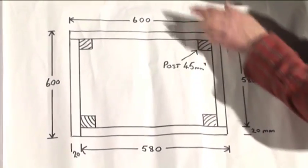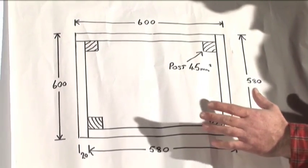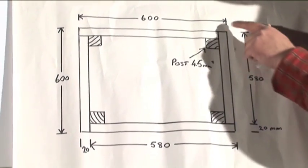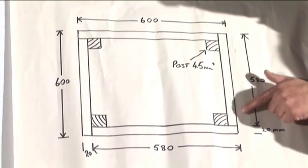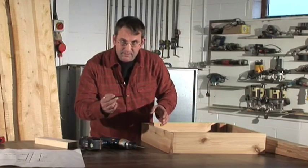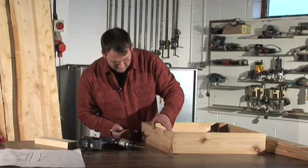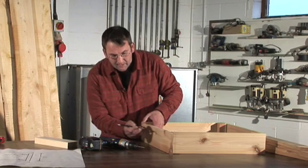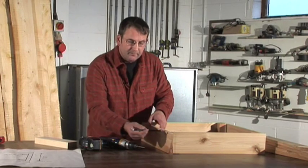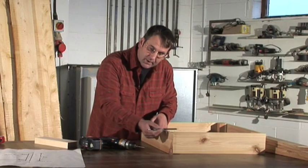We've cut all our bits of timber and what we're going to do is just put them together against our drawing and try and visualise what we've got. So the frame should be 600 millimetres square and our individual bits should be 580. So we need to pre-drill to start with, and what I'm going to do is just mark roughly where I want the screws on one piece of wood. What this would do is make sure that the screw will actually go into the timber behind.